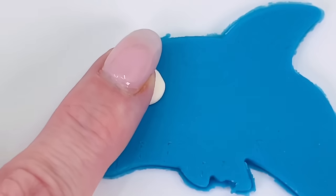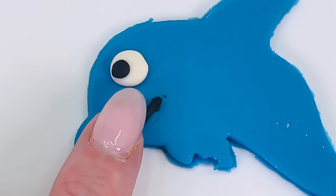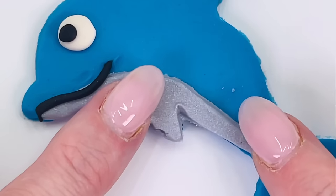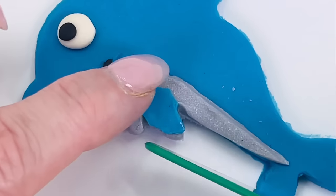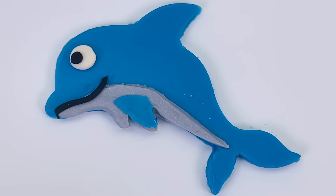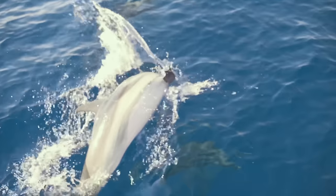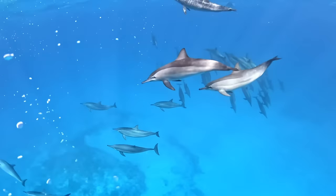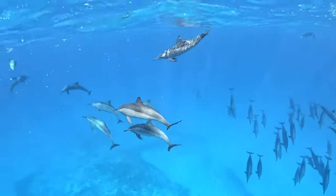And now we can decorate it. Here's an eye and a little mouth and its belly and a fin. We made our first animal, the dolphin. Did you know that dolphins are one of the smartest marine animals? And they like to travel around together in groups called pods.